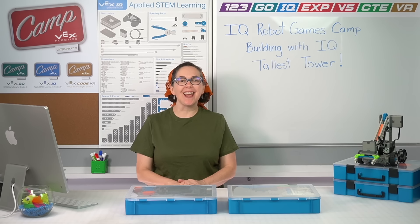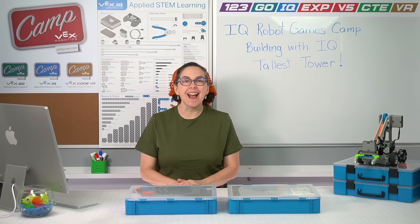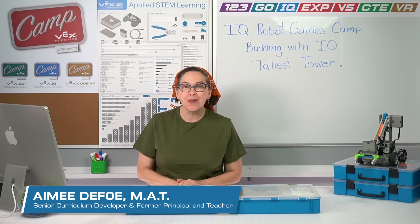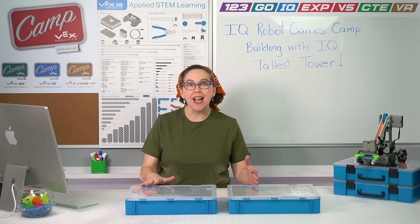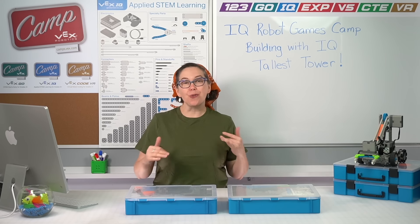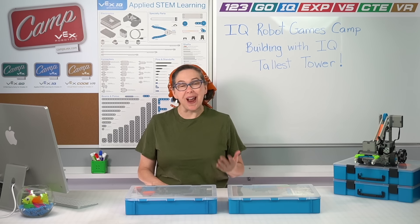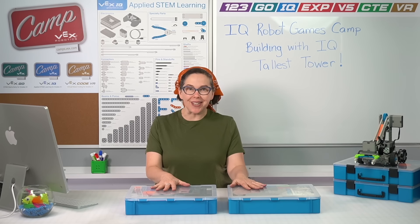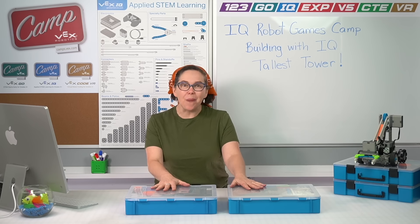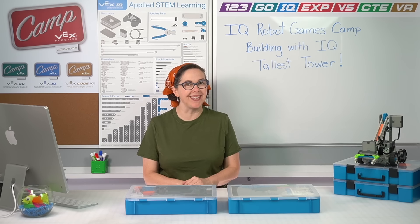Hello and welcome to VEX IQ Robot Games Camp. My name is Amy and I am one of the VEX Camp counselors you'll be following along with over the sessions of this camp as we build with the IQ kit, build, drive, and code robots. It's going to be a whole lot of fun. We're going to get started right away in this session — we're going to try to build the tallest possible tower we can with the pieces in our VEX IQ kit. That'll help you get to know the pieces and how they connect together so you'll be ready to build a robot by the end of this session.